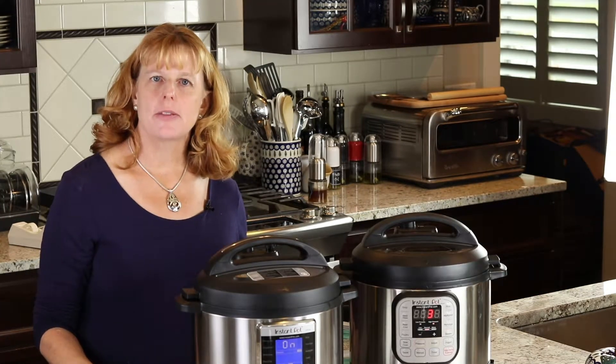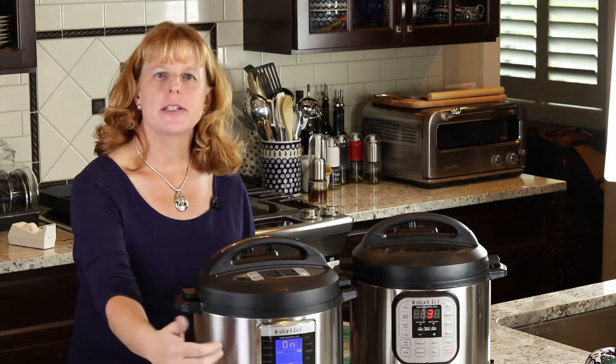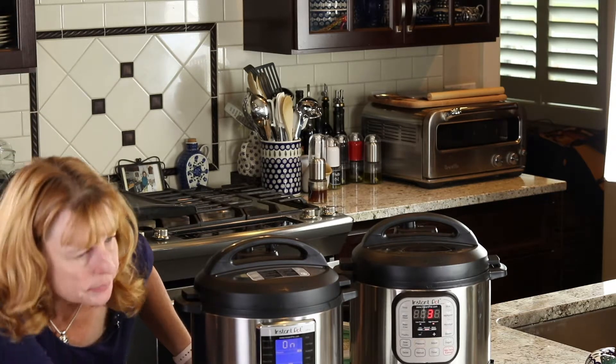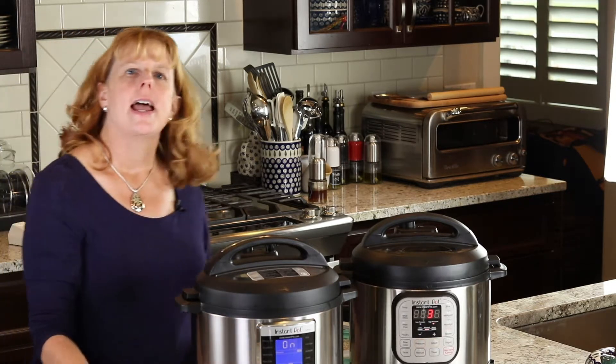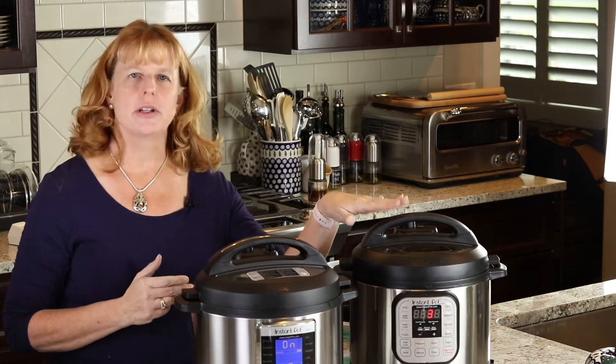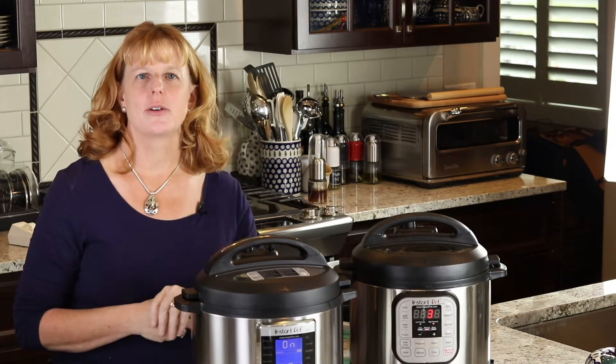One nice thing about the new models is they tell you what stage of cooking the Instapot is in. Right now it says it's preheating, and then eventually it'll get into cook. The older style models don't tell you that.